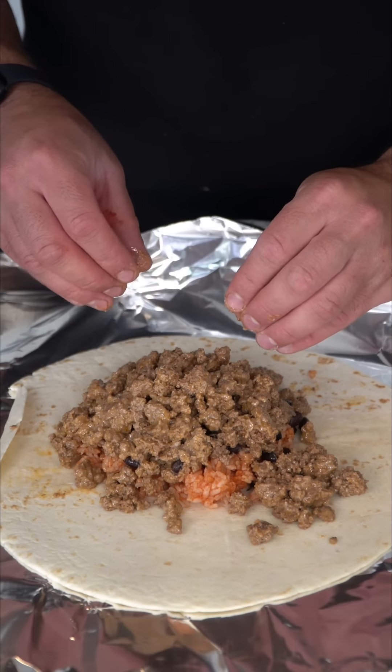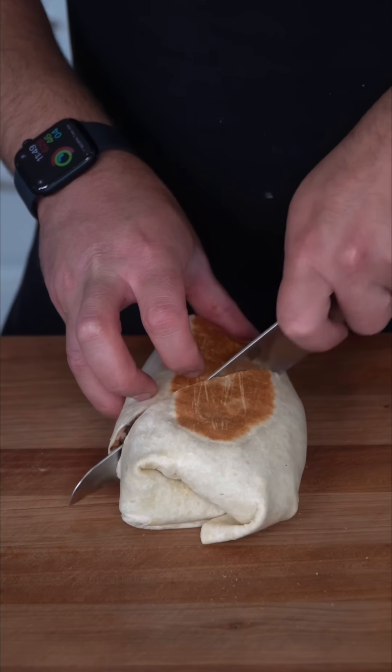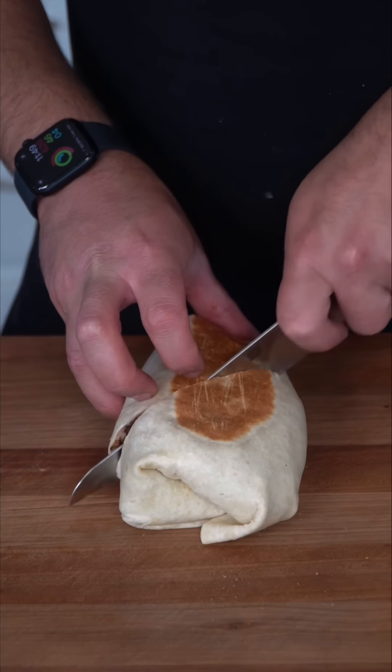I learned this hack off the internet — it's truly genius for meal prep. Assemble the rest of your burritos on some aluminum foil without adding any of the fresh vegetables, roll them up, and tightly wrap them in the aluminum foil. You can toss them in the freezer and air fry them whenever you want. It's just a genius idea. We give it a cross section, and now we have the final product — absolutely incredible.